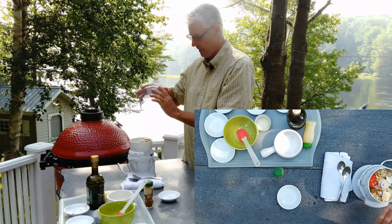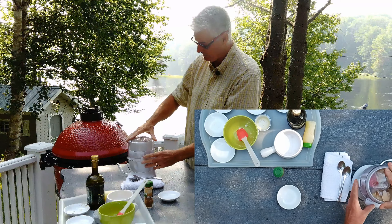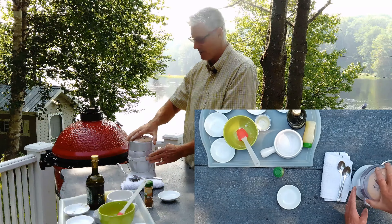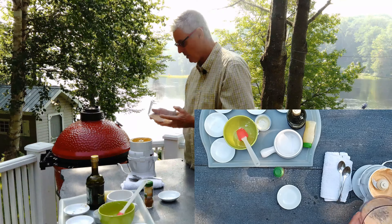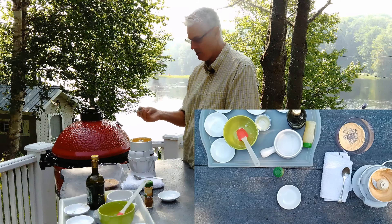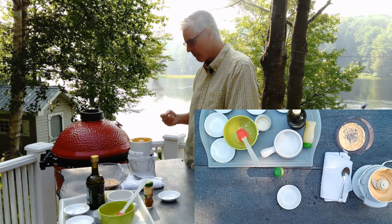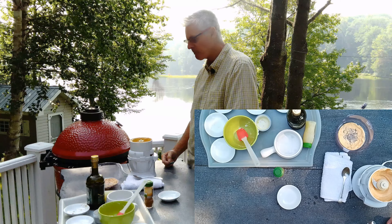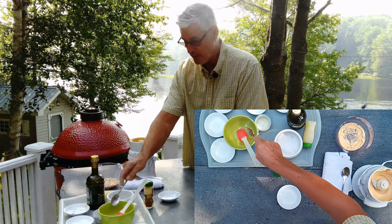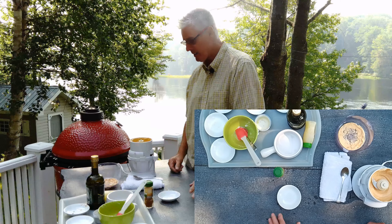We're just going to whiz this up. There you go — that's nicely mixed and looks really good. I love the color on that. I'm going to suggest that you taste and adjust as you see necessary. That's very good — that's a really nice hummus. I'm not going to adjust that anymore because that's the way I like it.